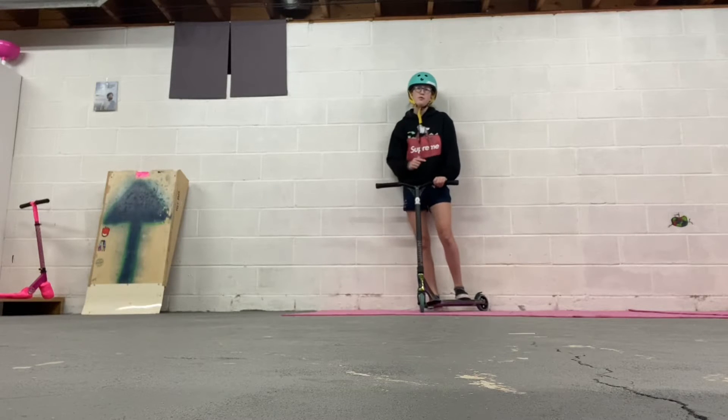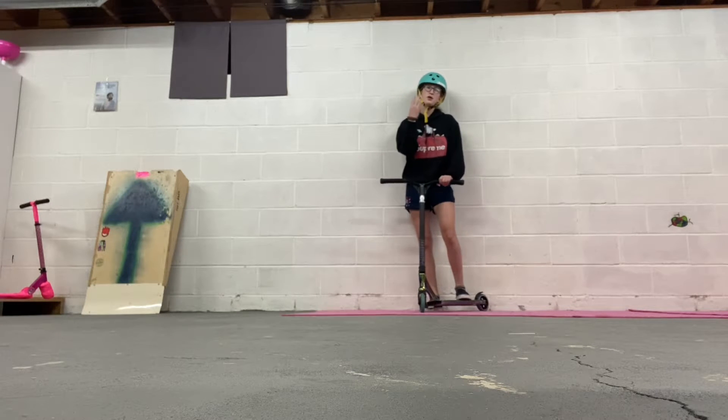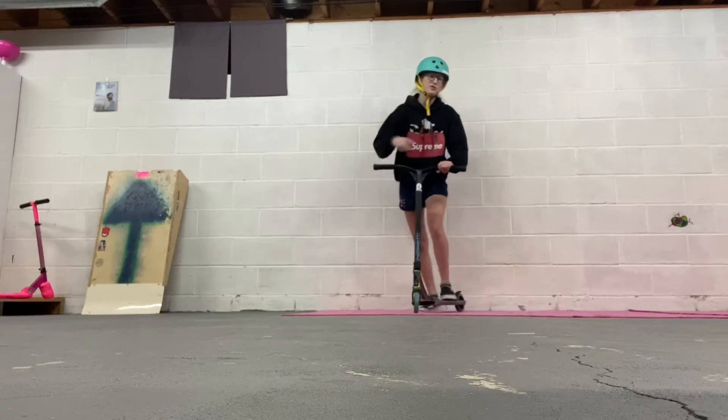Hey, what is up, you be Max Spot, how you doing? In today's video we will be teaching you 3 intermediate tricks to learn, so let's get right to the video.